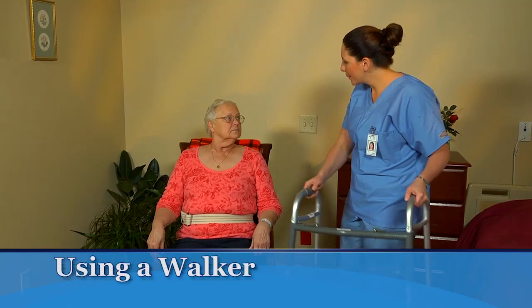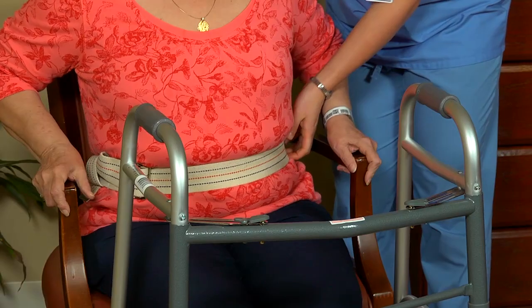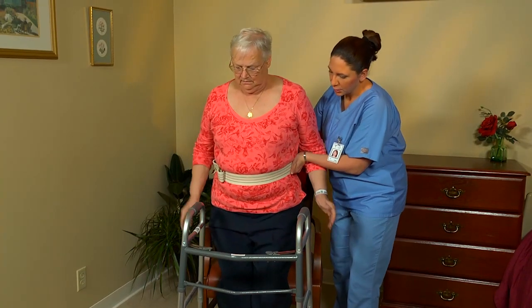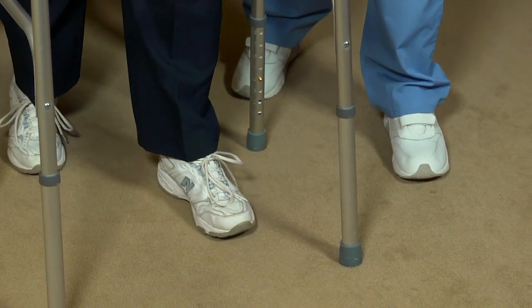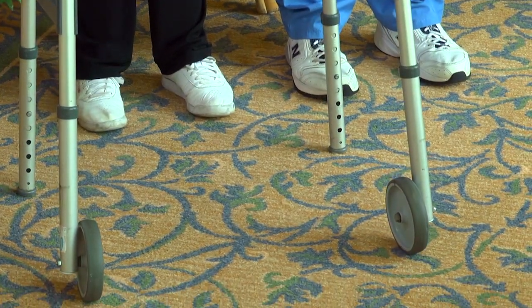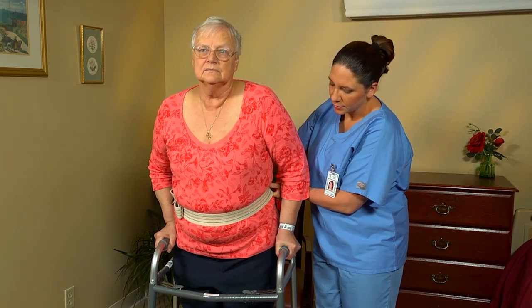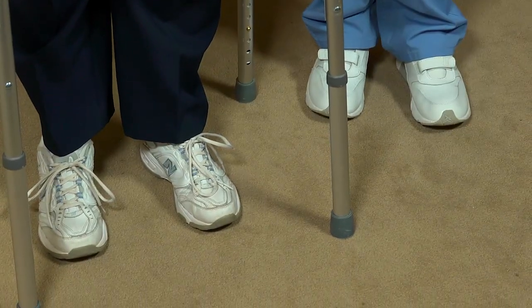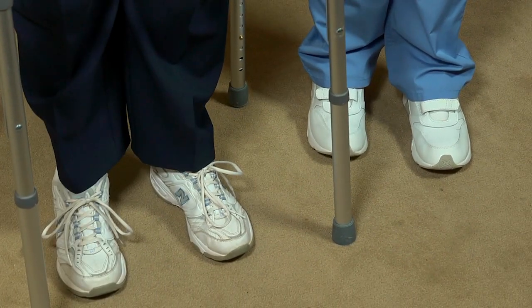To help a person walk using a walker, apply and use a gait belt as shown earlier. Then help her position herself within the frame of the walker. If the walker doesn't have wheels, instruct the person to move forward by lifting the walker and setting it down 6 to 8 inches forward. If it has wheels, have her move it forward by rolling it. Then help the person step forward into the walker with her weaker leg, and then move her stronger leg forward. Walk in the same pattern as the person, stepping forward on your left foot and then right foot at the same time she does.